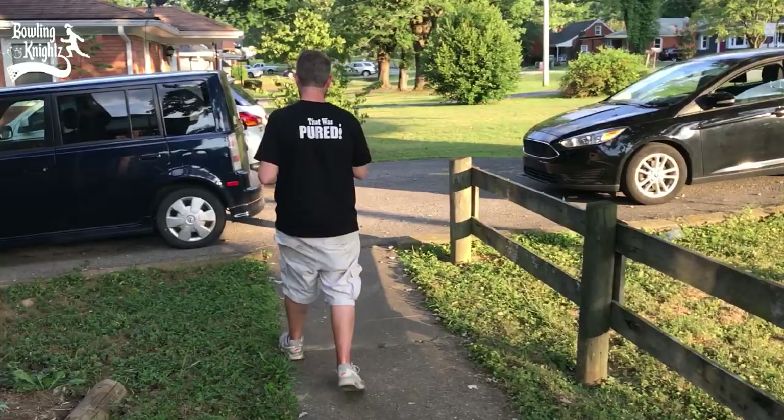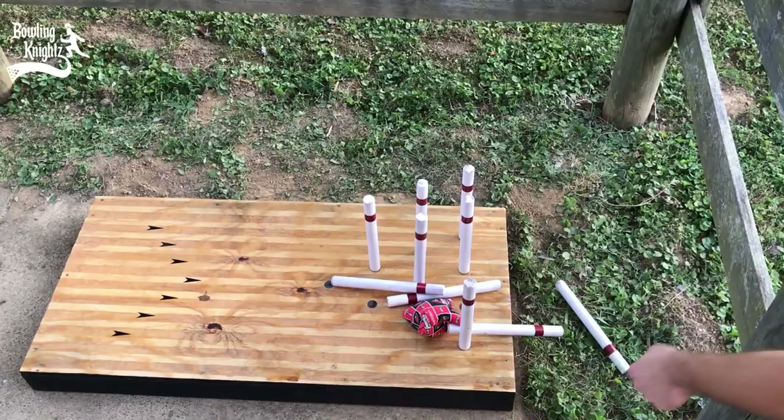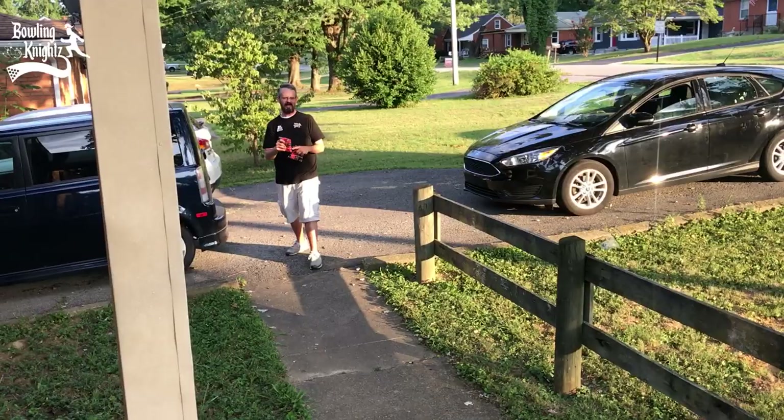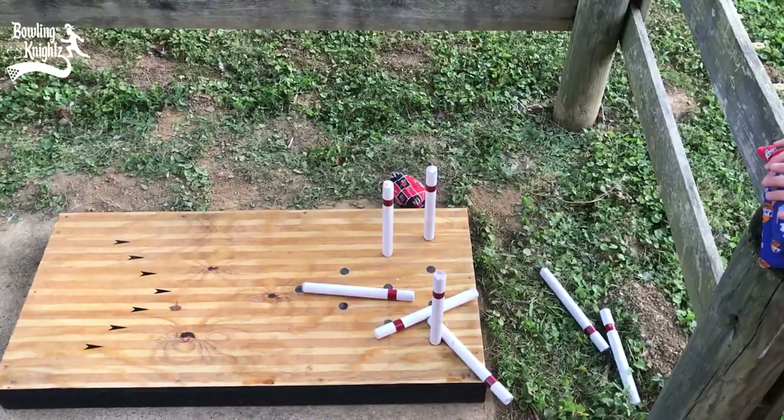Jeffrey's got 17, I got 13 — I gotta see if I can catch up. Here we go, bird's eye view. Oh, I think the bags — oh that's a tough one, made it worse. Slide it over — oh, there we go! It's harder than it looks y'all, but it's fun.